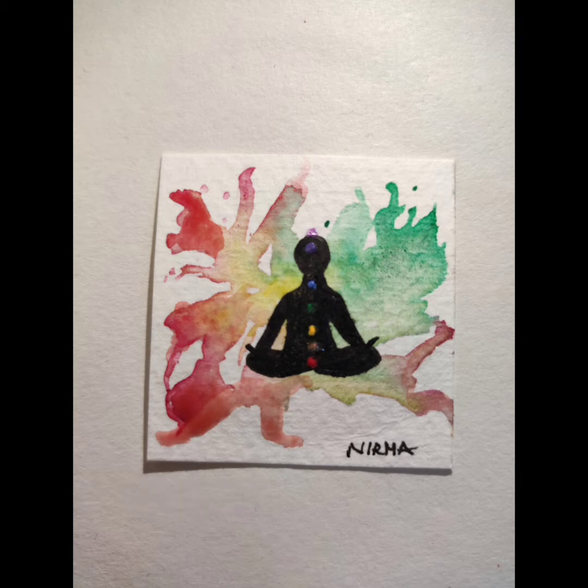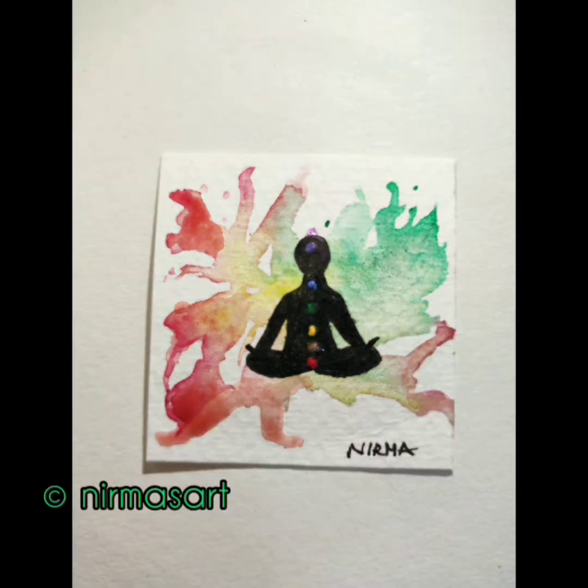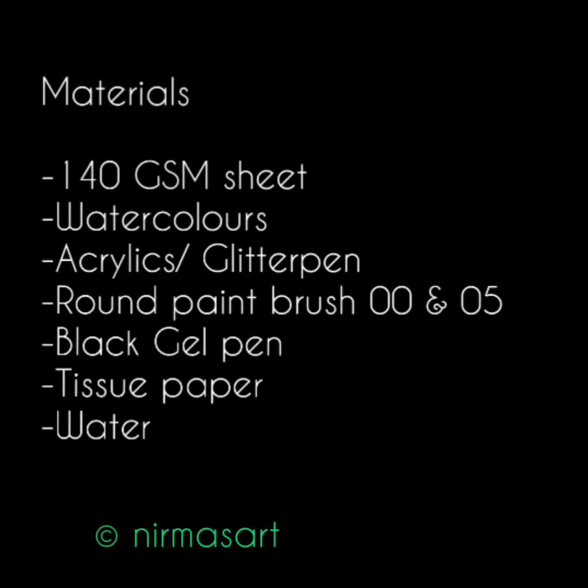Hello, what's up art lovers! I am Nirma, and as today is International Yoga Day, we will be doing this meditation chakra painting. According to yoga, chakras are the various focal points in the subtle body, known as wheel or ring in Sanskrit. They have energies coiled within them. When activated, they transform cosmic energies into spiritual energies, and by activating these chakras we can achieve perfect physical health through pranayama and asanas.